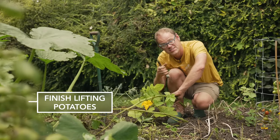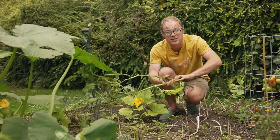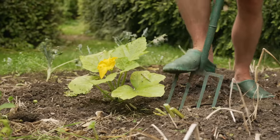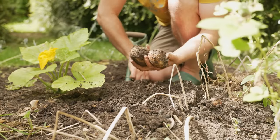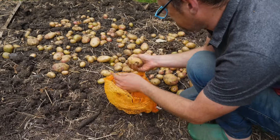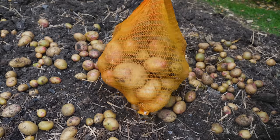Dig up the last of the spring-planted potatoes before the slugs get at them. Cut back the foliage then dig up plants on a dry day. Leave them on the soil surface for a few hours until the skins are completely dry, then store them in breathable sacks kept somewhere cool, dark and airy.